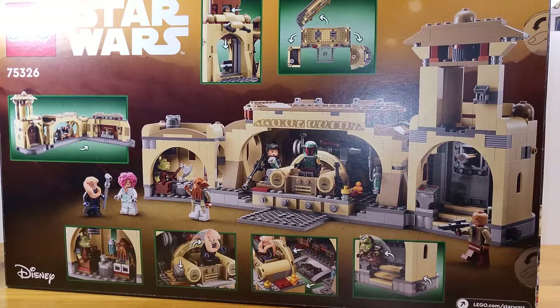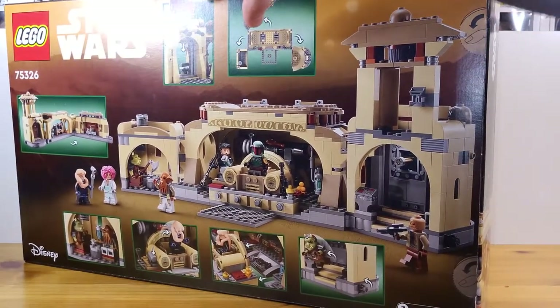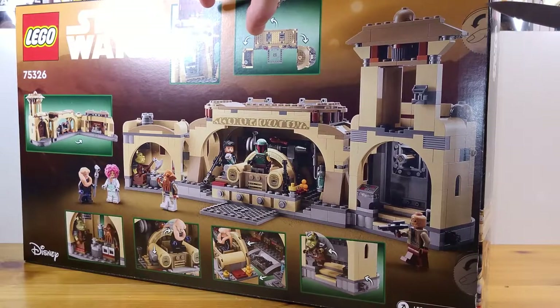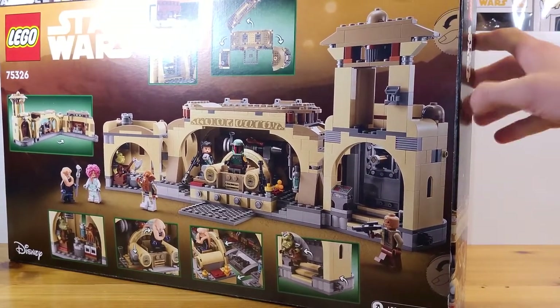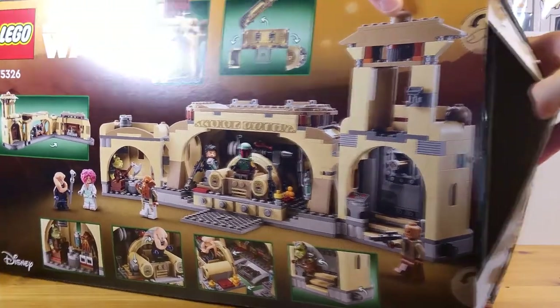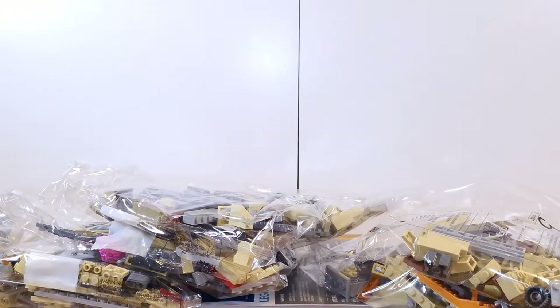I did like the Book of Boba Fett show. It was pretty okay. It wasn't like my favorite thing from Star Wars, but I enjoyed it. So I'm going to use a knife here because it's just easier to open up and I don't have to worry about wrecking the box, because I do like to have the box in the background for the reviews. Let's take out the contents of the box.